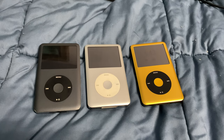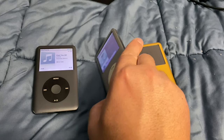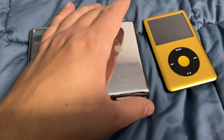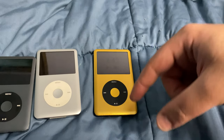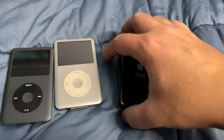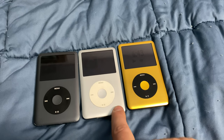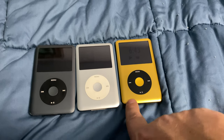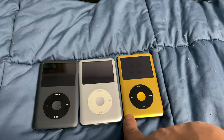So what do we have here? We have two original iPod Classic 7th generation iPods, both 160 gig. This is the one I bought with a custom shell, custom black face, and a custom back shell. The upgrade is from a spinning 160 gig drive that the iPod originally shipped with to a brand new 512 gig SSD drive.